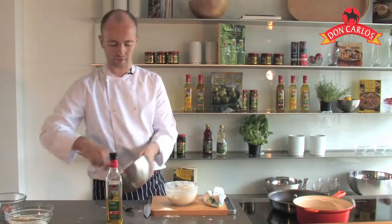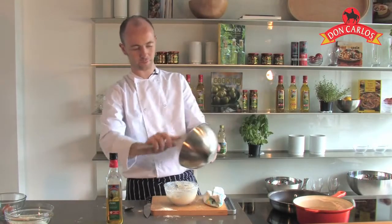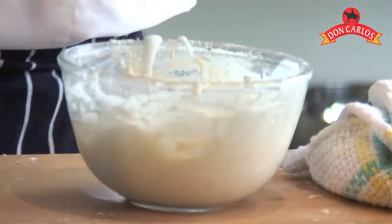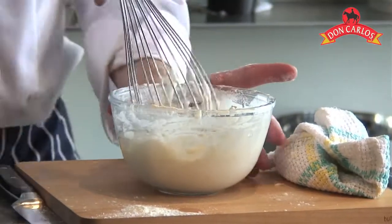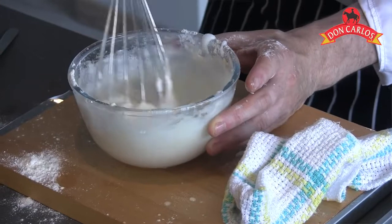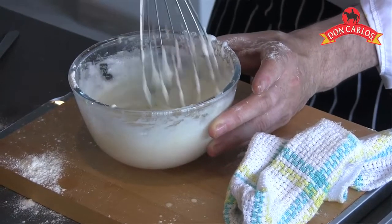And all we're going to do is take our egg whites that are nice stiff peaks and just fold them into that mixture. What the egg whites do is they really just sort of lighten up the whole mixture. So just gently whisk it in — you can see the lovely light texture there.